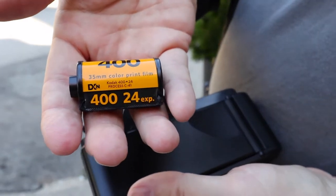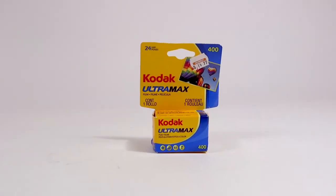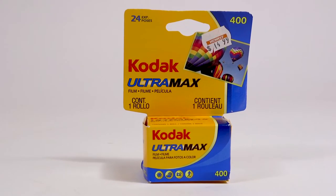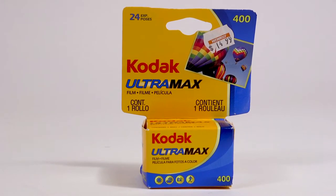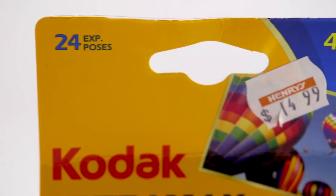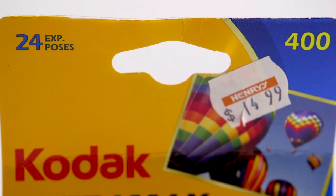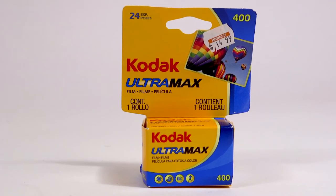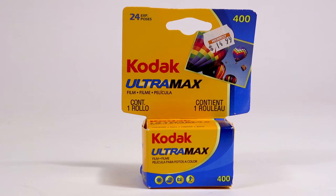The film in use today is Kodak Ultramax, ISO 400, with 24 frames in this roll. I'm using this because it was all I could get my hands on — it has a best before date of 2020. Kodak is still manufacturing film and this one is their all-around Ultramax, the stuff you used to buy at your local drugstore. It makes color prints and uses the C41 process.